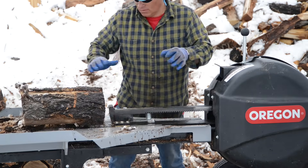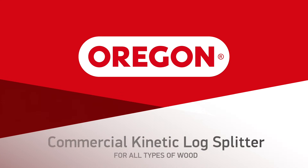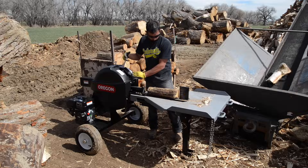Introducing the new Kinetic Log Splitter from Oregon. Time is money and Oregon's new Kinetic Log Splitter saves you both. Split wood in two to three seconds on average through the power of kinetic energy — that's up to six times faster than hydraulic splitters.